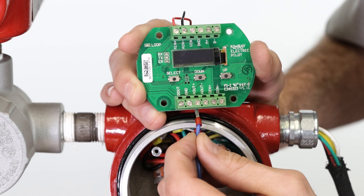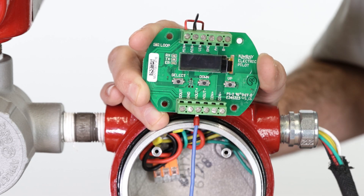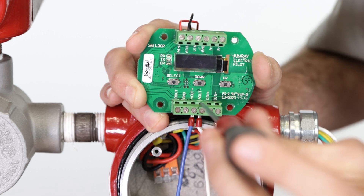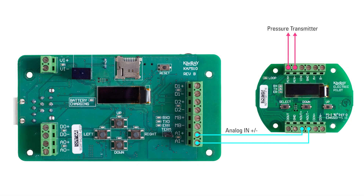Next, connect a set of wires in the analog out positive and analog out negative terminals of the pilot. Terminate these wires to the analog in positive and analog in negative terminals on the electric actuator.